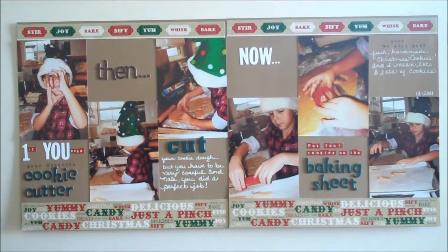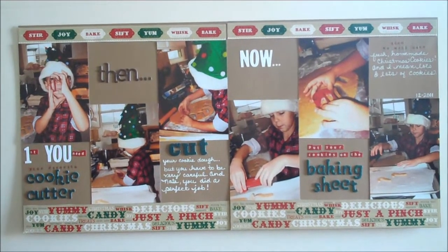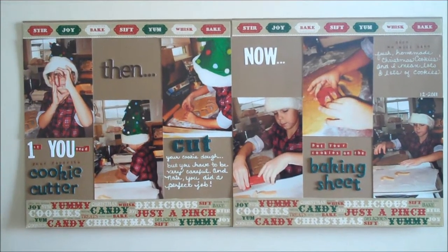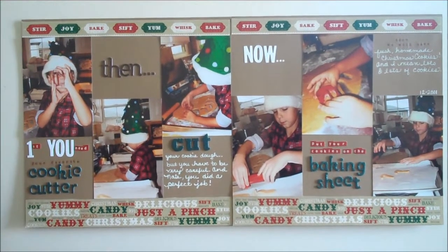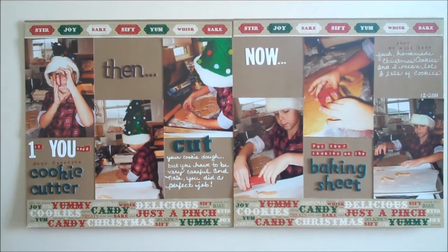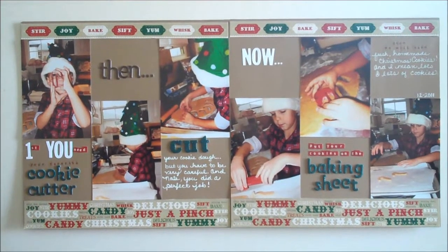Here's another 12 by 24 of my grandson doing Christmas cookies this past Christmas. I used craft cardstock in the background and this was a super duper easy layout.